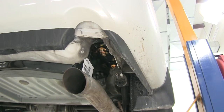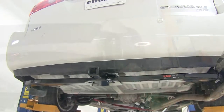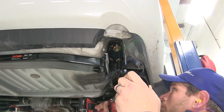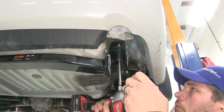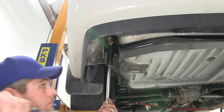With all six bolts started, let's take a quick look to be sure the hitch is centered with the vehicle, get those snugged down, and then torque them to the specifications listed in our instructions.